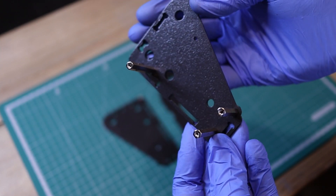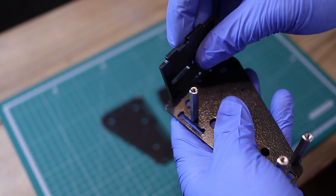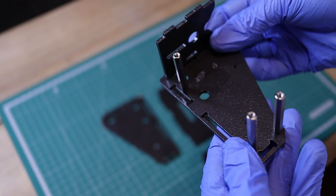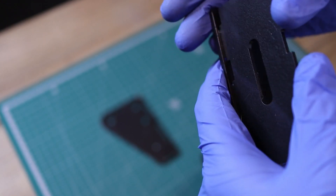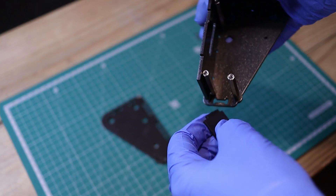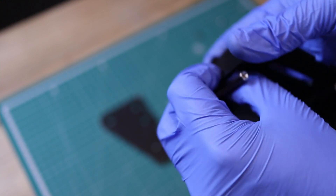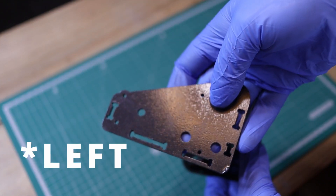With the standoffs in, we can now go ahead and start assembling the rest of the handbrake. We'll start with the inners — the front plate, the bottom plate, and the back plate. I decided to paint my parts before putting everything together, so they do require a bit more force to put them together. Once we have all the inner plates together, we can now go ahead and put on the right side plate.